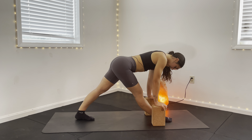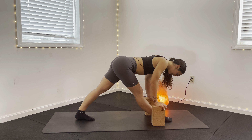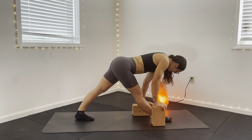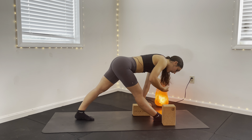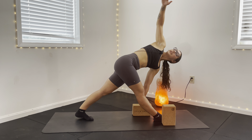Take a full deep inhale here. On your exhale, you might hold where you are or slightly lean that chest a little bit deeper and more forward. You have one more full breath here. On your exhale, drop that left block down a level and take that left hand to the block. Right arm reaches down on the inside of your leg. On your exhale, rotate towards that right leg, right arm up towards the ceiling.